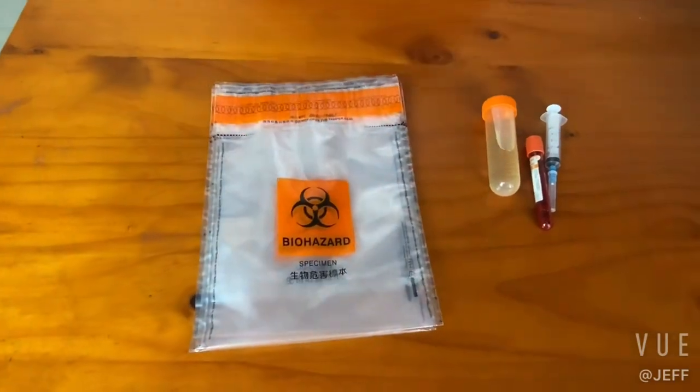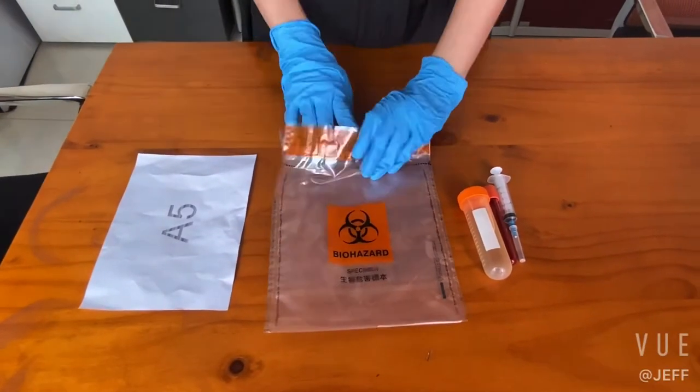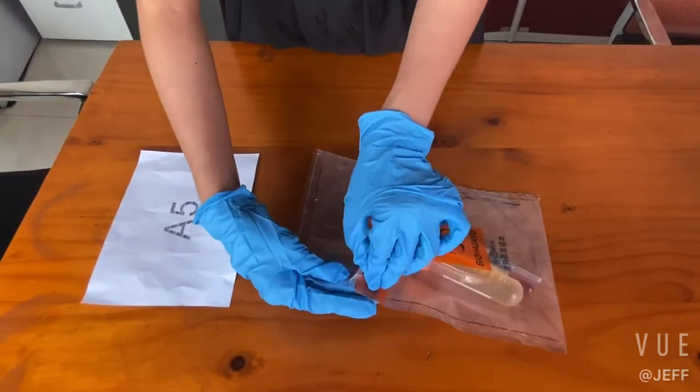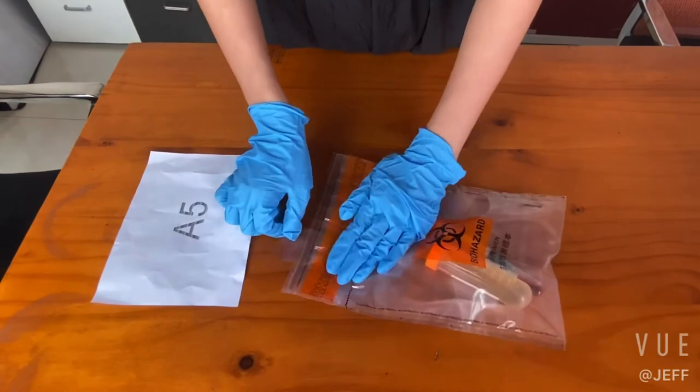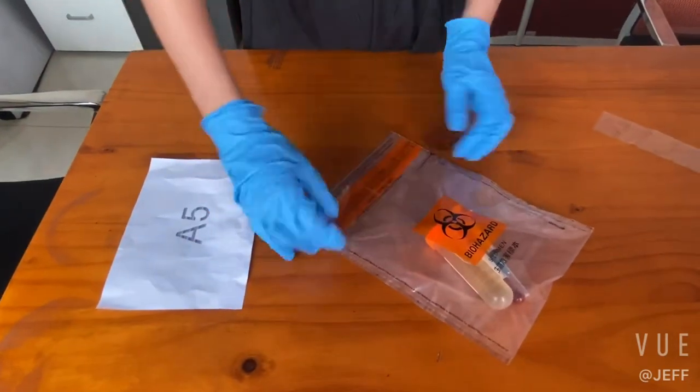Now let me display how to use this bag. Put in the biohazardous materials, and then take out the film here, and seal the bag. It's very easy.